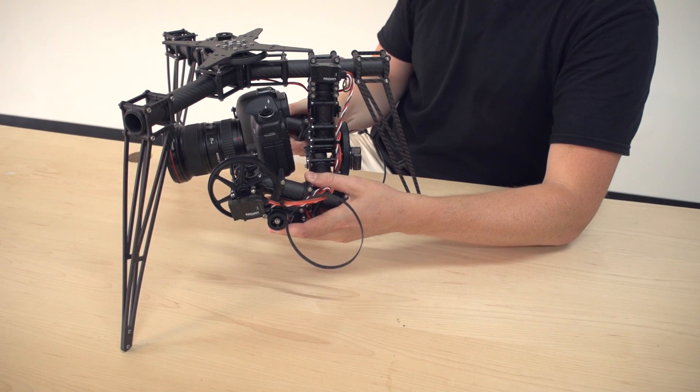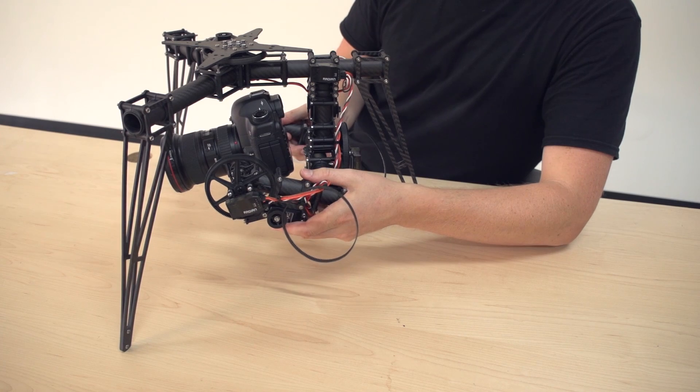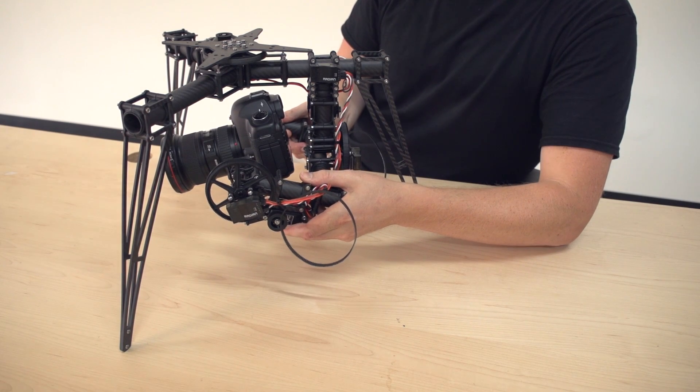So you just got to find that sweet spot. It can take a little time, but it's a good thing to just sit down and get perfect, and even maybe make some markings on your tubes to remind you where everything is.